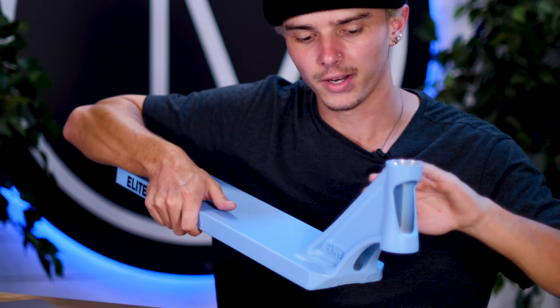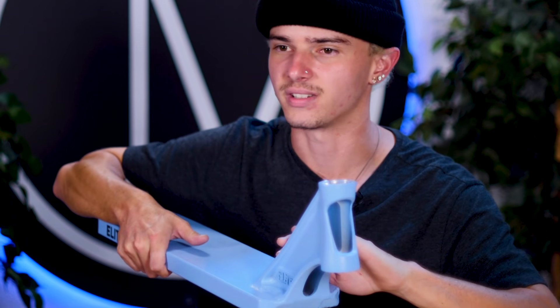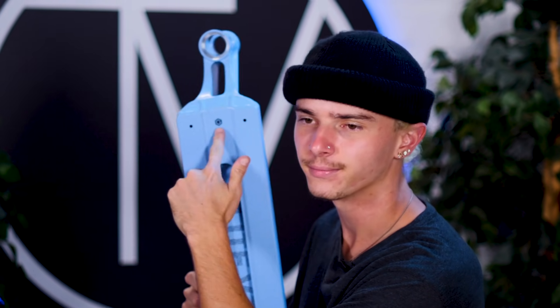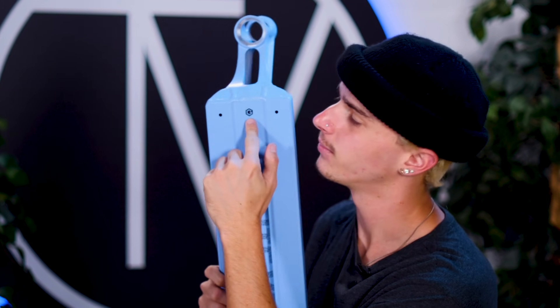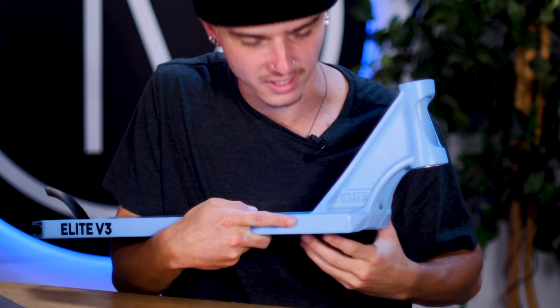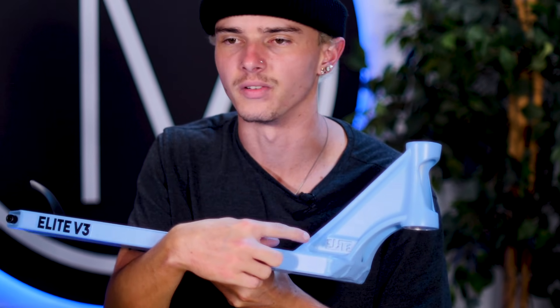Taking a look at this very beautiful forged head tube — I believe it was designed by Jeremy G Design, because of this G logo right here. Jeremy G Design on Instagram — this man is very talented. He designed this beautiful head tube that ties into the way Elite head tubes have looked in the past, but with a nice modern update. On the head tube you can see it says Elite stamped into the aluminum very, very nicely.